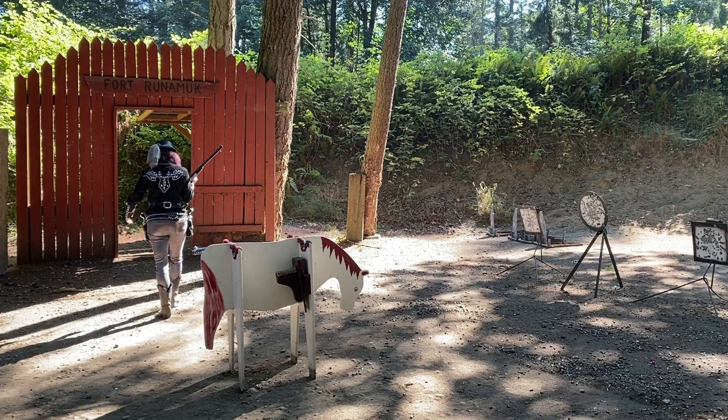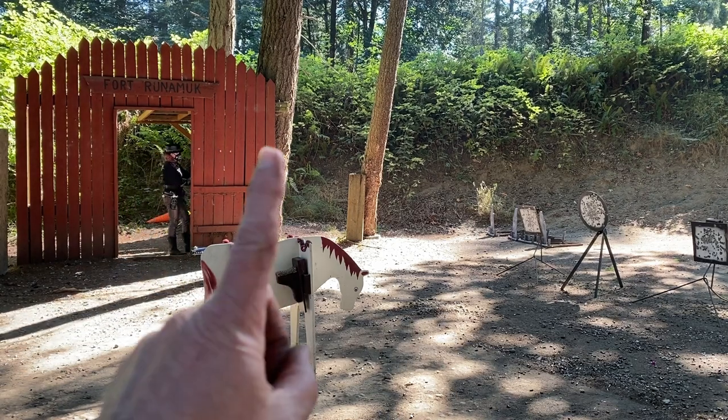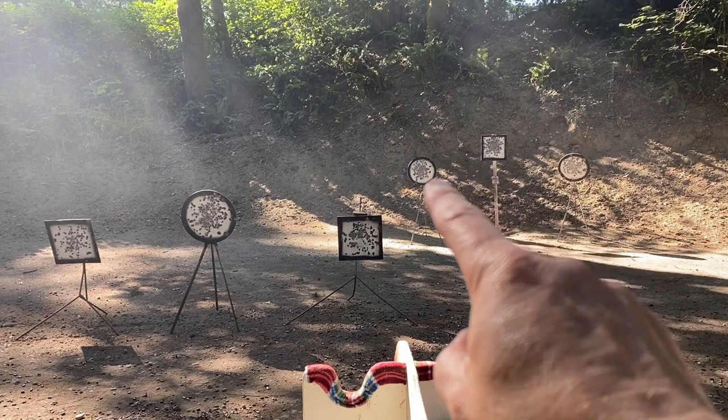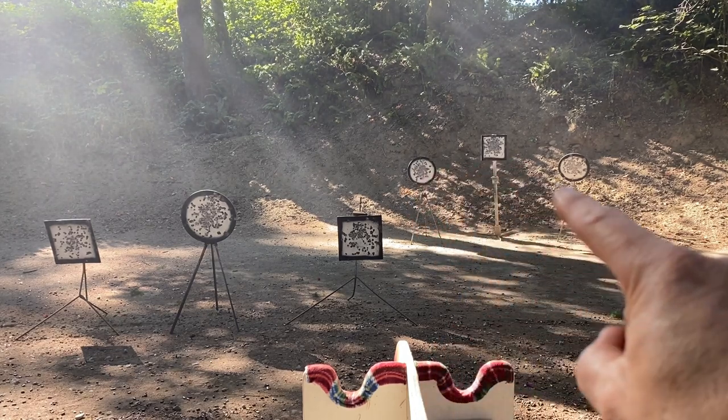Okay, full confession — I didn't have the camera running on stage number one. So, my fault. We'll get her on this stage. And here's how you shoot it: triple tap the square, one on each circle, triple tap again, one on each circle.